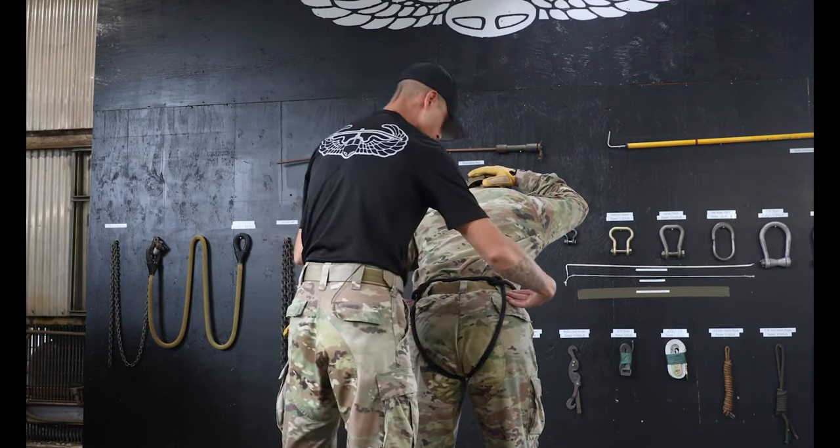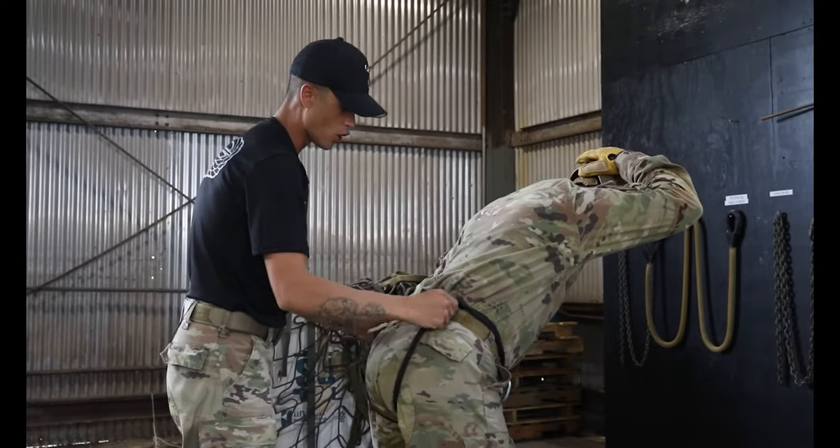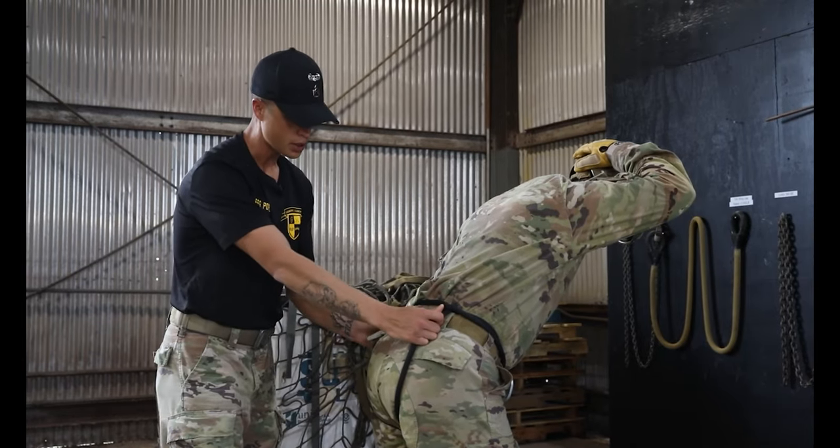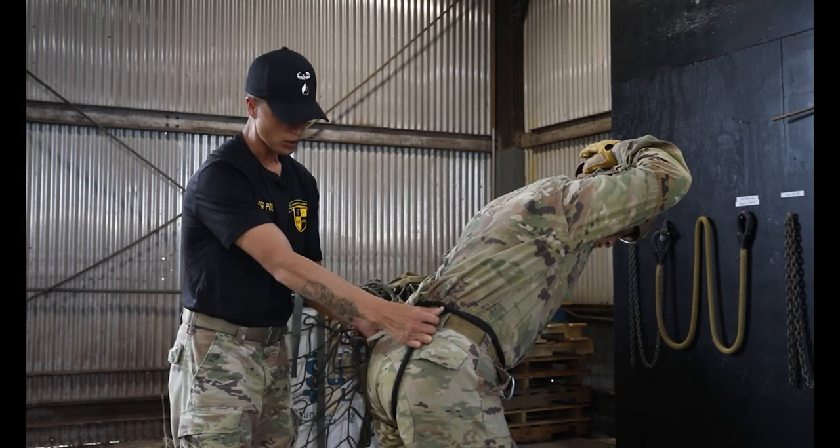Now I'm going to take my two knife hands and check the seat for proper fitment. Moving up the leg ropes to the half hitches, I'm looking to make sure that they are tied correctly, which is indicated to me by two horizontal locking bars.